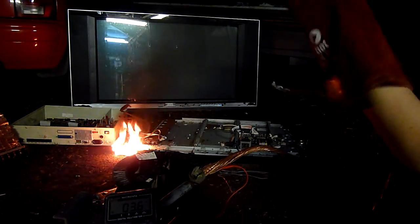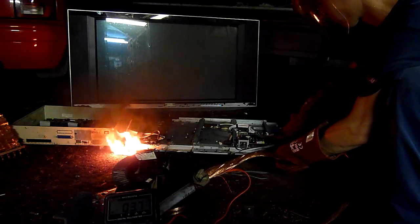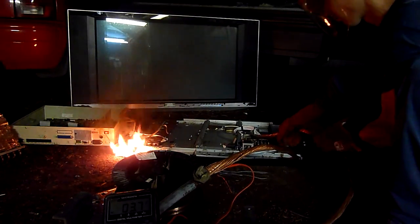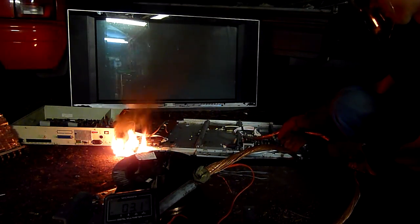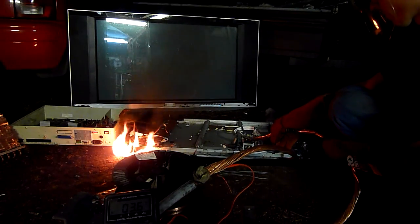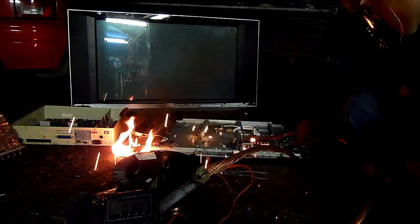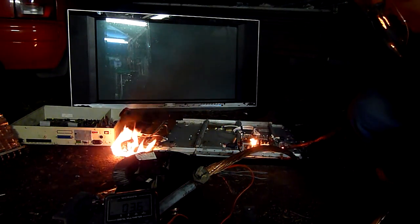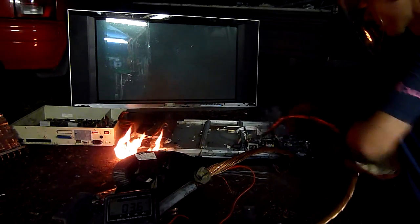Yeah, I think the other side of the TV is on fire. You can see it on fire.